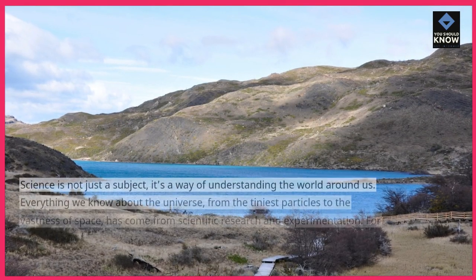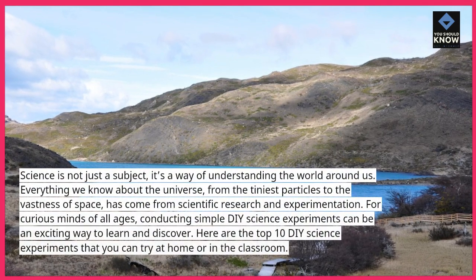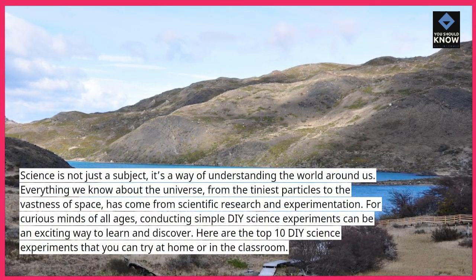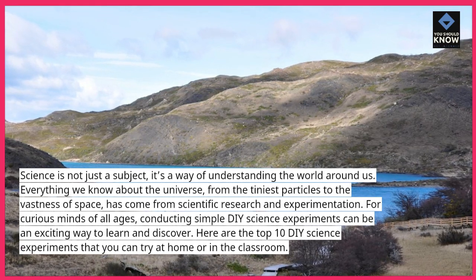Science is not just a subject — it's a way of understanding the world around us. Everything we know about the universe, from the tiniest particles to the vastness of space, has come from scientific research and experimentation.